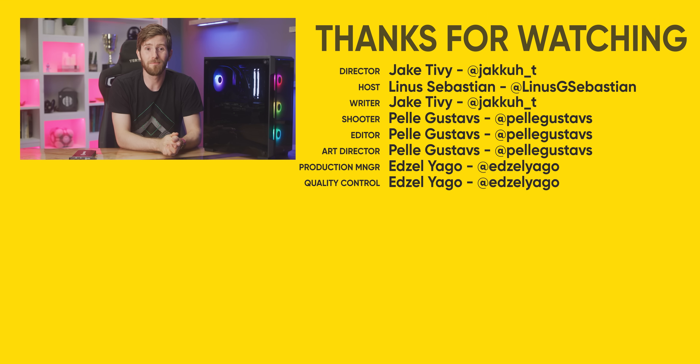Thanks for watching! If you're interested in more technical streamer recording content, maybe check out our video on building a streaming setup on the cheap, and get subscribed so you don't miss future videos, like this crazy Asetek PCI Express slot radiator water cooler thing we've got coming very soon.